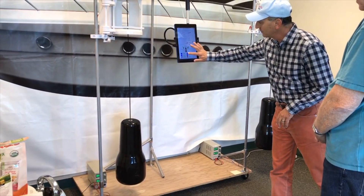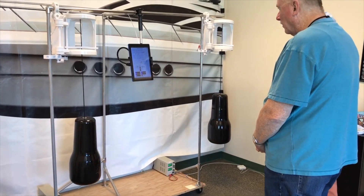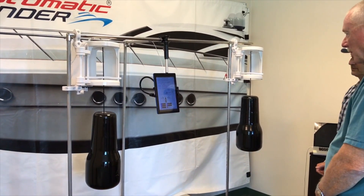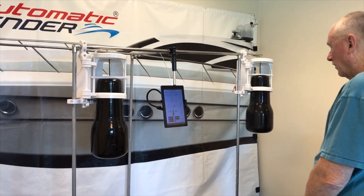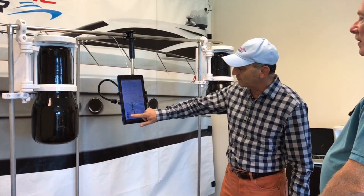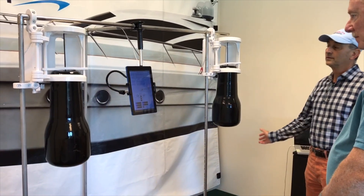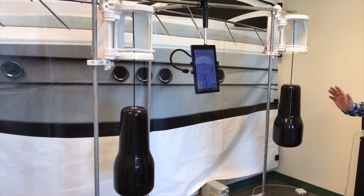If you want to lift, you press lift and it will lift all the way. And then if you would like to deploy to rub rail level, you just press rub rail. Press rub rail, it goes to rub rail level, it stops. Very simple.